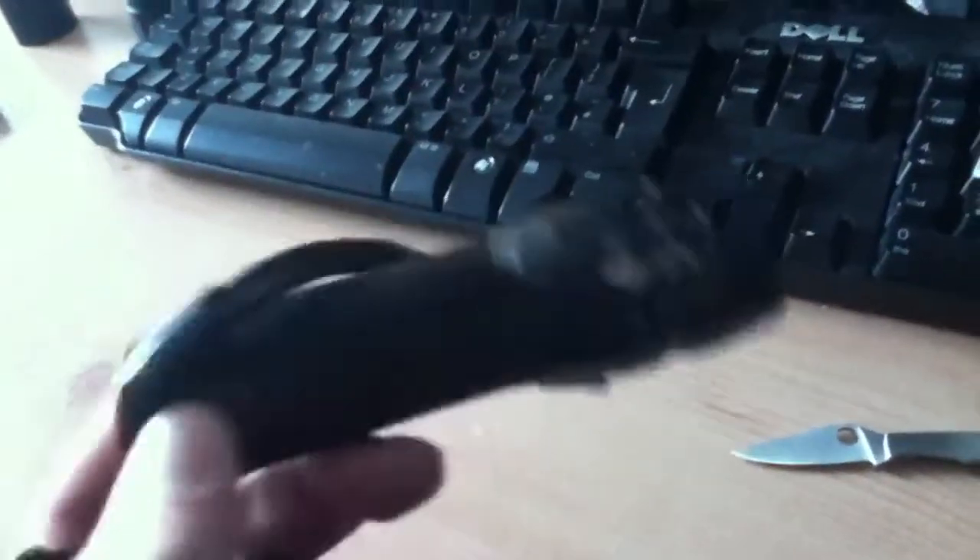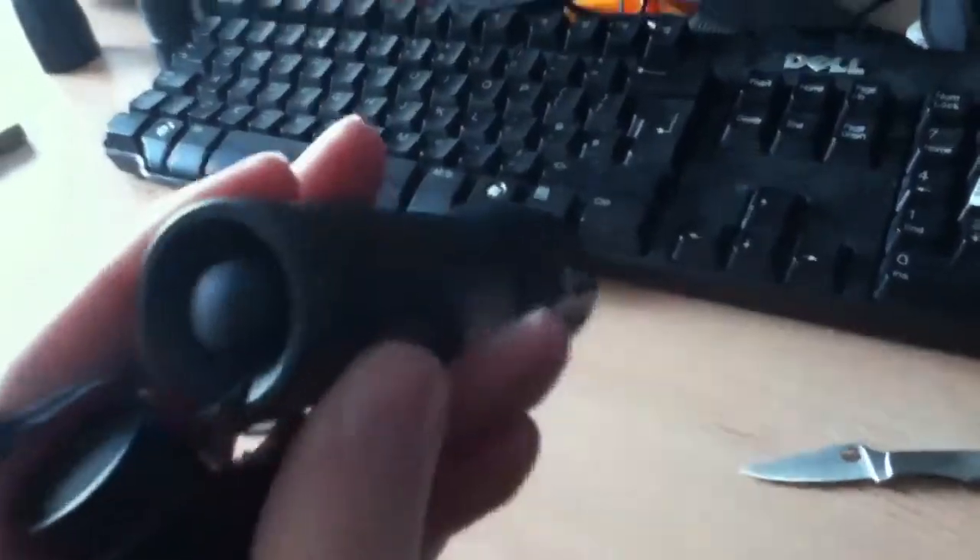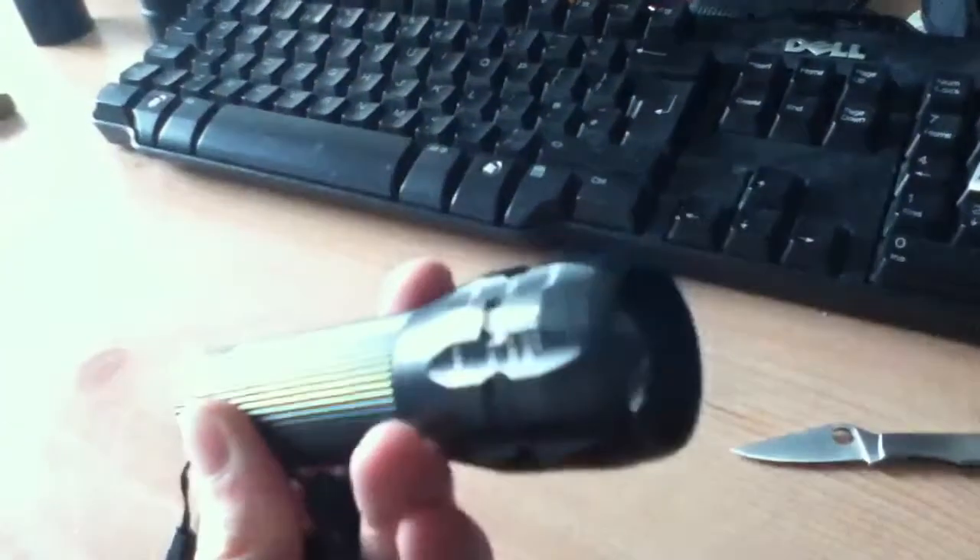Supposed to be a 3W, so hopefully it's quite bright. My Cree Q5 — this torch right here — I'm not turning it on now because I'm going to do a review on it. I've got batteries in it. This is a bloody good torch for the price I paid.